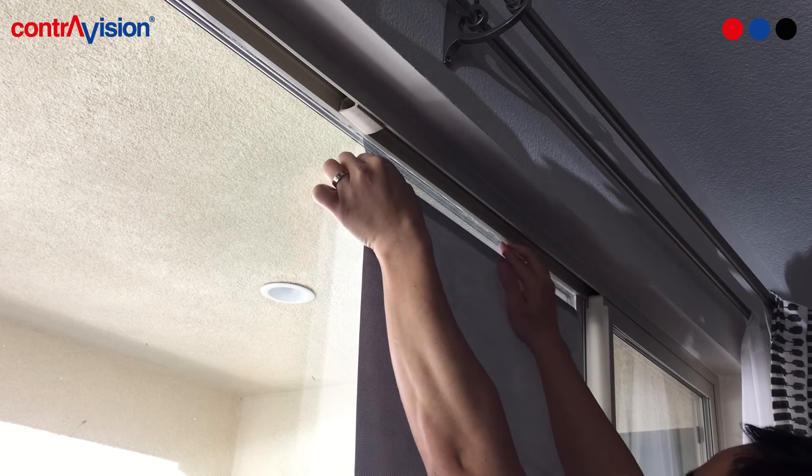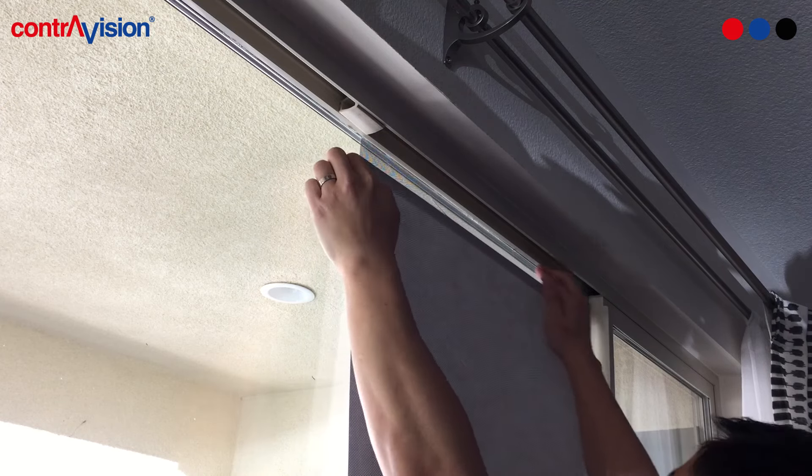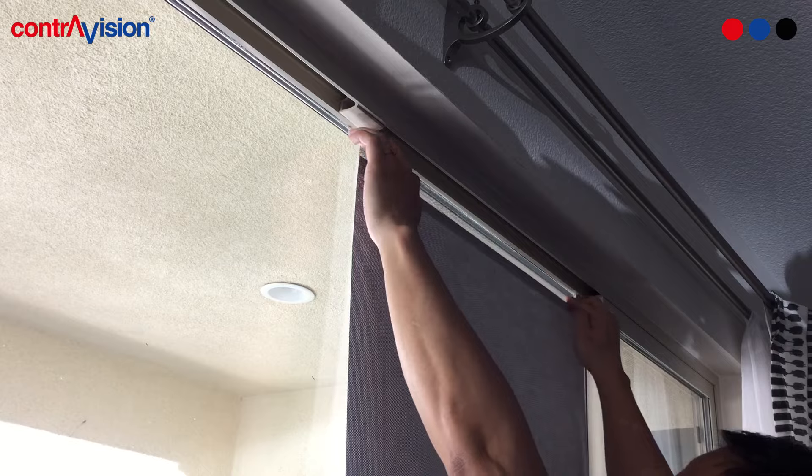Apply the perforated film starting at the top using the adhesive you exposed earlier. Use your fingers to apply medium pressure to make sure the film is nice and flat on the window.